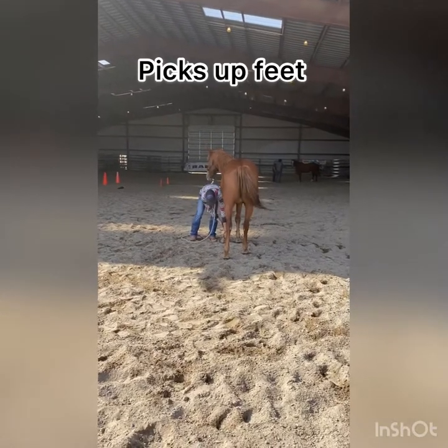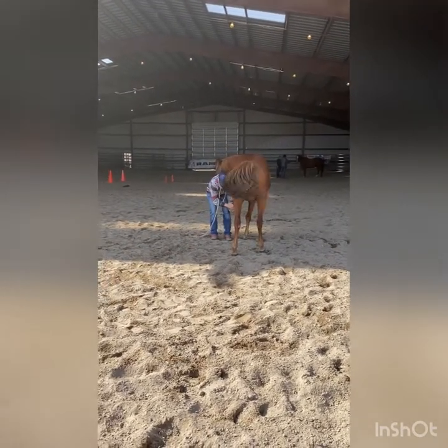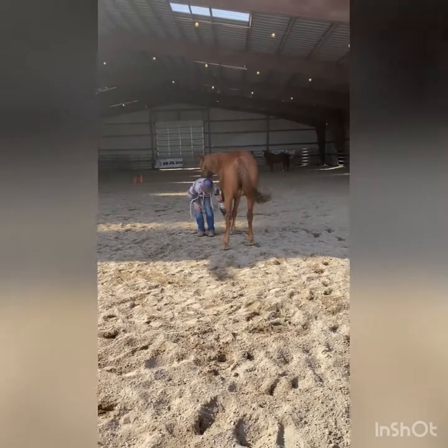She's pretty good about picking up her feet, but she kind of hesitates when I go to pick up her front left, so I gave her a plus two on this.